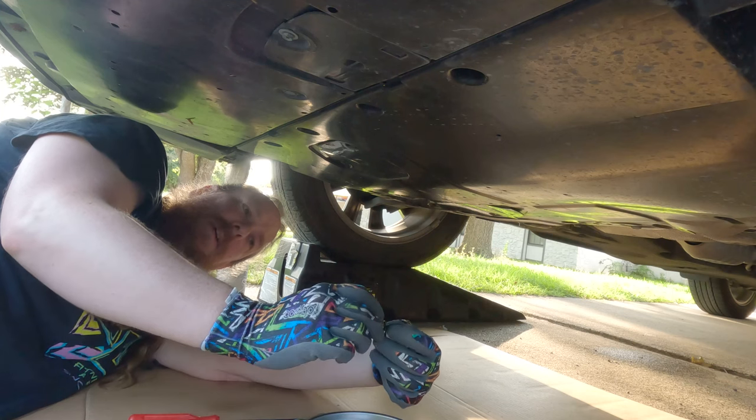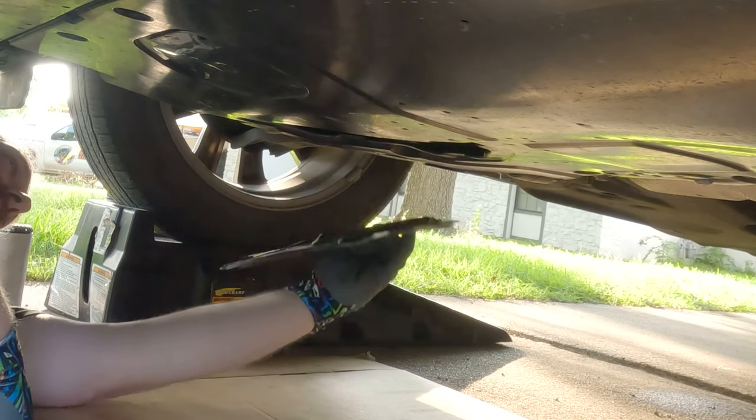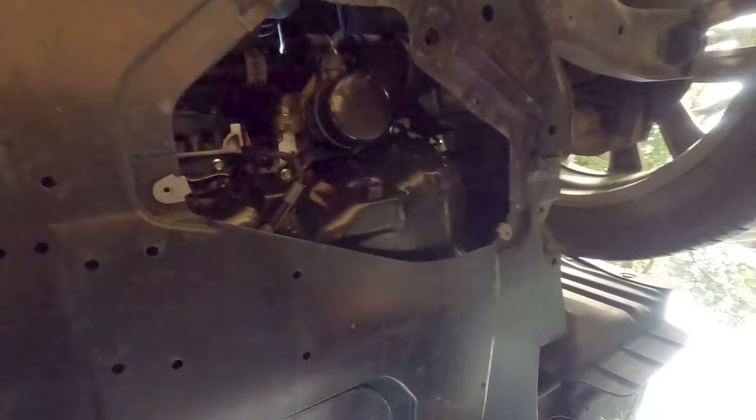Got it. It is a slightly different kind of clip from the other one. Alright, so once you have this panel off you can easily see — that's your oil filter right there, and this is your drain plug right there. So we've got to take the drain plug out and drain all the oil out. That's the next step.